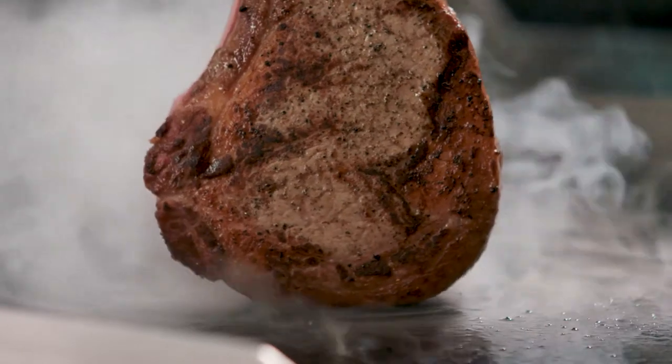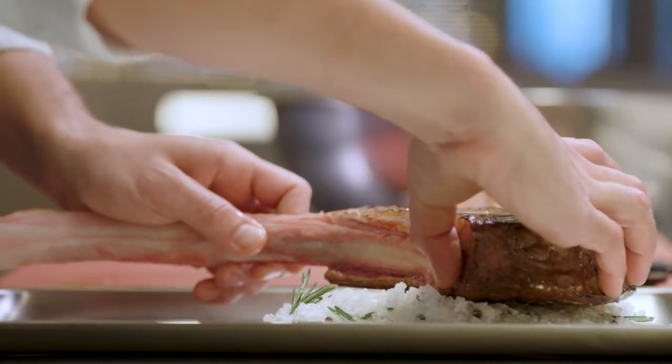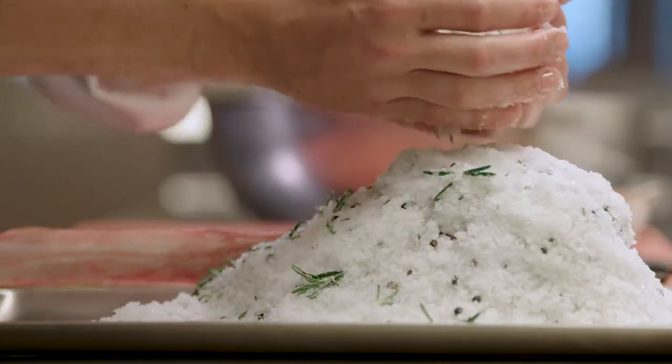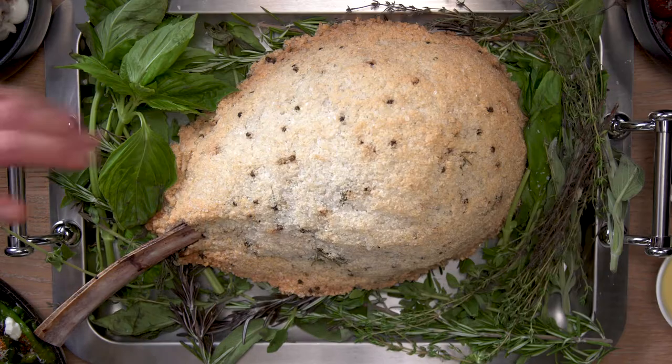Nobody's salt encrusting steaks — it's gonna be a game changer in this meat city. It's normally done on fish, but we're trying to do something different with a little twist on ribeyes. We literally bury this steak in salt and throw it in the oven, and then it's time for the showstopper.